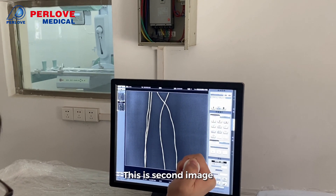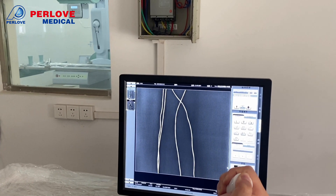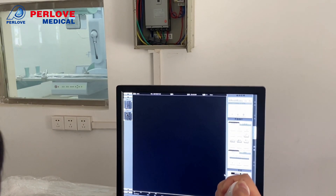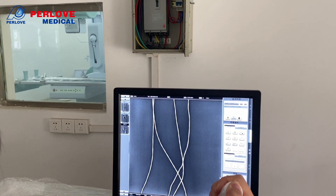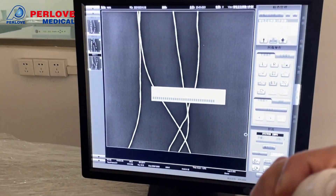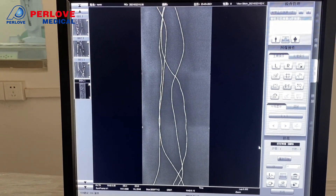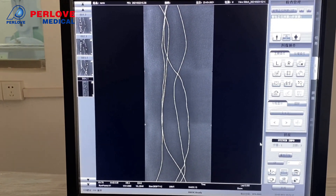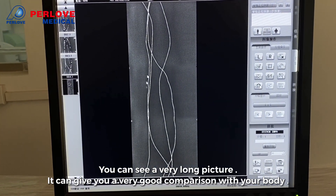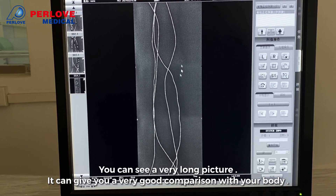This is the second image. You can now see four stitched pictures combined together. It can give you a very good full-body comparison.